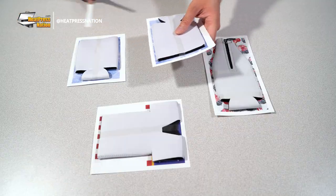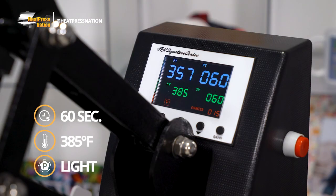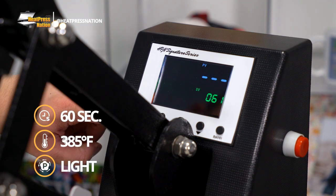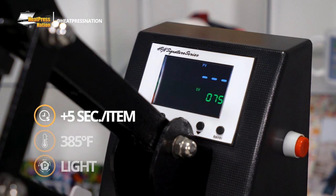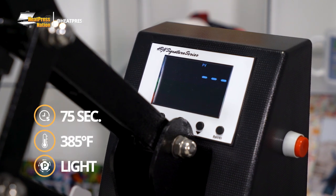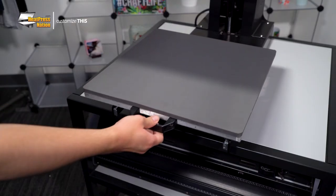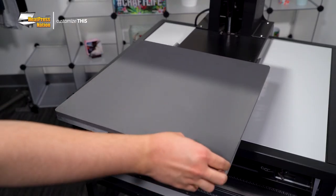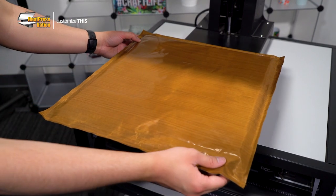With your transfers all prepared and printed, turn on your heat press and set it to 60 seconds at 385 degrees Fahrenheit with light pressure. Since we'll be pressing multiple sleeves, five seconds for each additional sleeve will need to be added to our time. For four sleeves, this will total 75 seconds. Whenever pressing the special zippered or jersey sleeves, it's essential to place a pressing pillow on the lower platen to ensure the entire sleeve receives sufficient pressure.